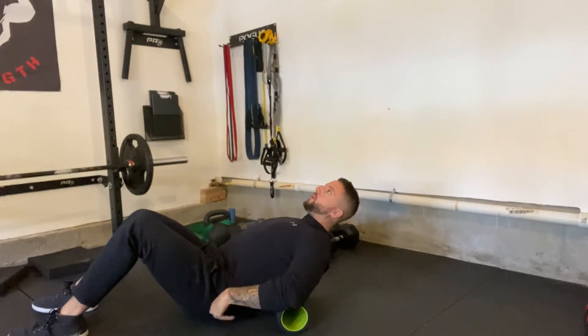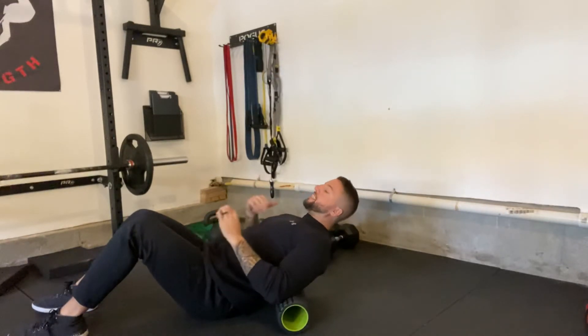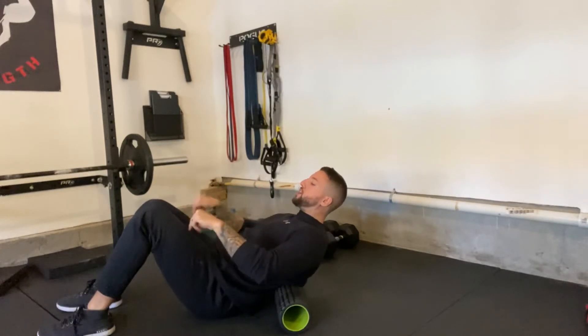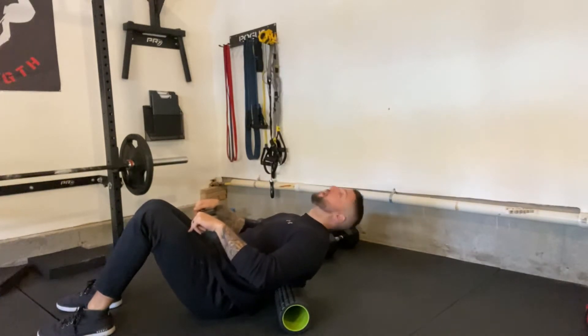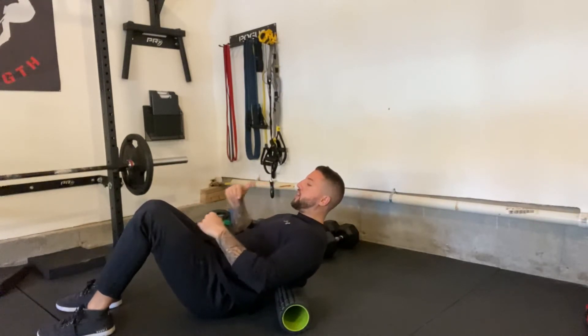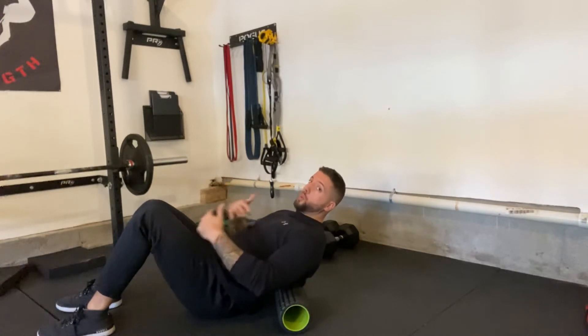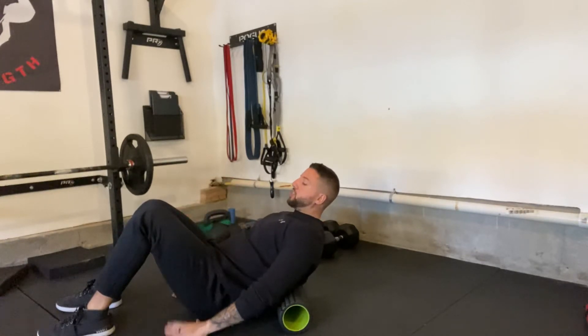This is super important when you're setting up: you need to be digging your butt into the floor, and you're going to keep your eyes focused on your legs. I don't want your chin tilting back. Your butt doesn't leave the floor, your feet don't leave the floor — that's super important. We don't want to compensate. Butt stays glued to the floor.